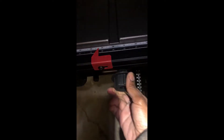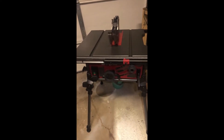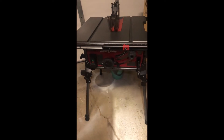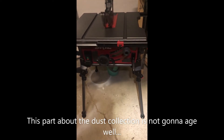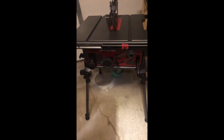This is the saw with the built-in stand and the rack and pinion table. You just move that lever and it goes to where you want it. I can show you better than I can tell you. I just wanted to show my first cut. You can see that bucket under there — that's for my dust collection because it has a guided dust collection port. We'll see how this compares to the Harbor Freight 10-inch Warrior saw.